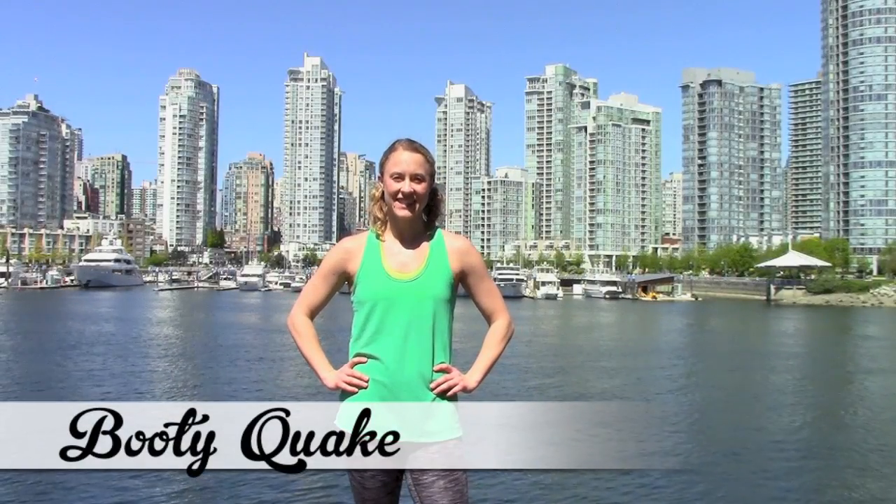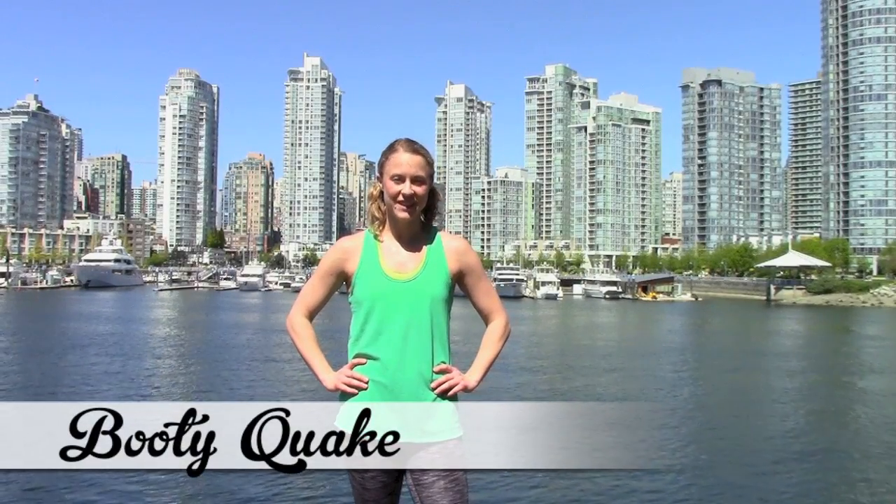It's Booty Quake here from Roller Derby Athletics, the place online for derby-specific training advice.